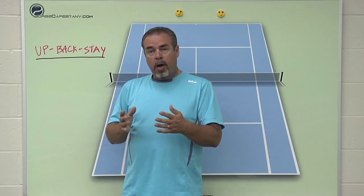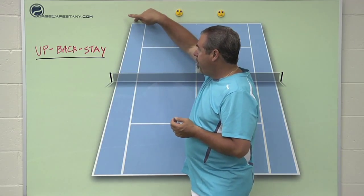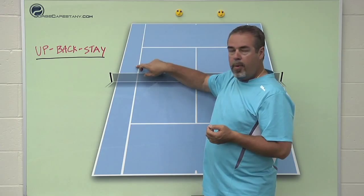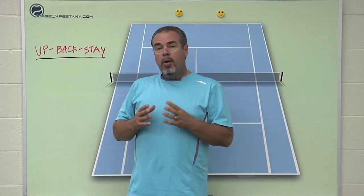Court awareness is about where you are in relationship to the ball, but also where your body is in relationship to the court. For example, if you're way back behind the baseline, entering into the approach, or up here by the net — these are all different parts of the court. You have to be aware of where you are.